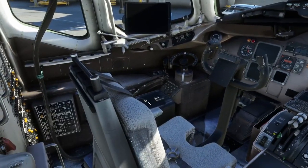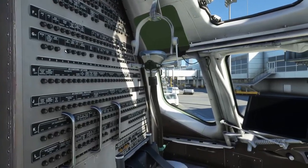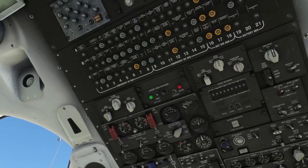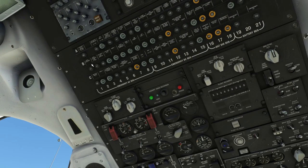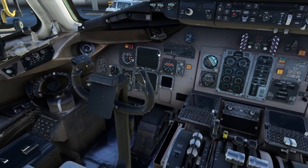The circuit breakers on the back panel are not functional, but the circuit breakers up on the overhead panel are — those can be pulled and can pop. The rest are not.